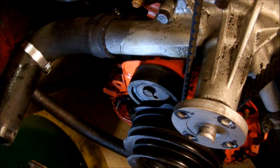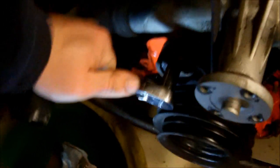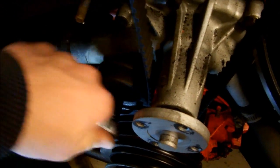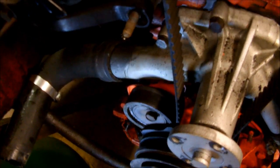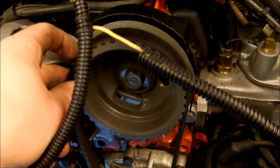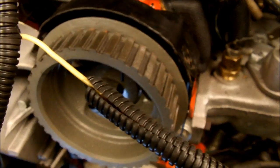To remove the belt, look down at your timing tensioner — it's a smooth pulley here on the passenger side of the motor near the bottom. There's a 13mm bolt on it. You just loosen the tension on that and you'll see the whole pulley just moves. The bolt is actually off-center in this pulley, and by moving that pulley toward or away from the center of the motor, you control the tension on the belt. So now the tension's released and you can pull the belt off — just slide it off from down there.